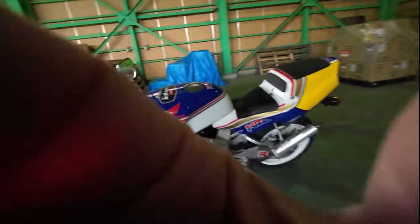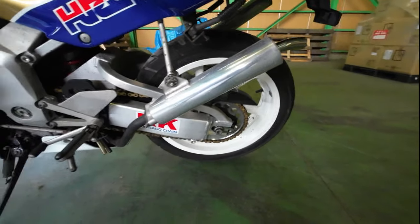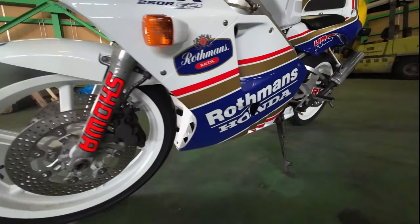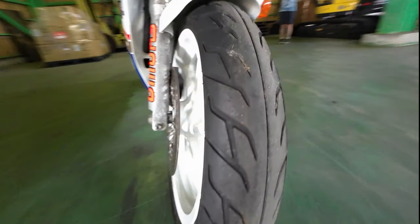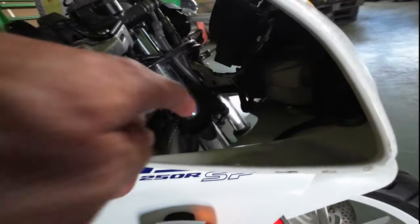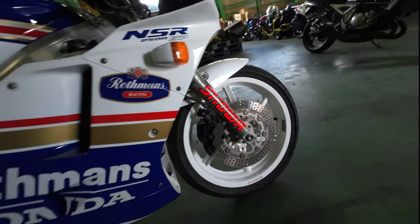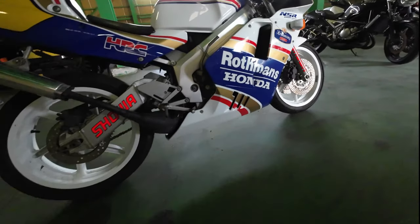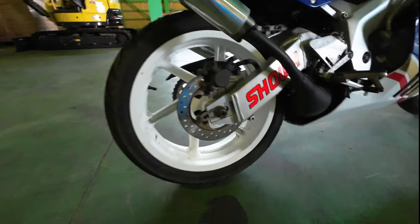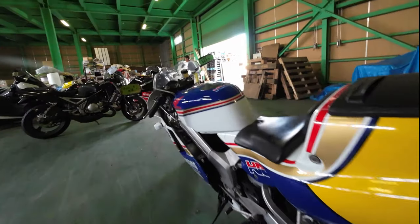It definitely has some typical Japanese corrosion. The chain is rusty, it's got some corrosion on the aluminum that looks not so bad. Brake rotors and the calipers have just a little bit of rust. Fork legs look pretty much okay. Magnesium Magtech wheels look okay.